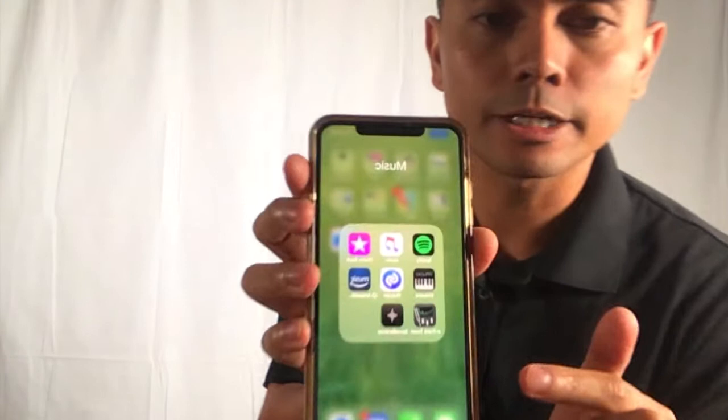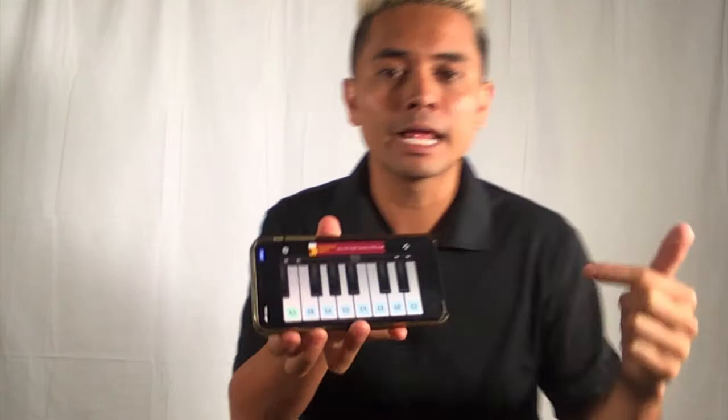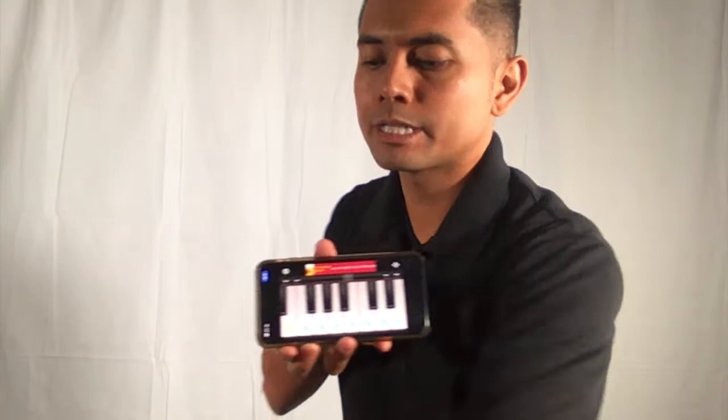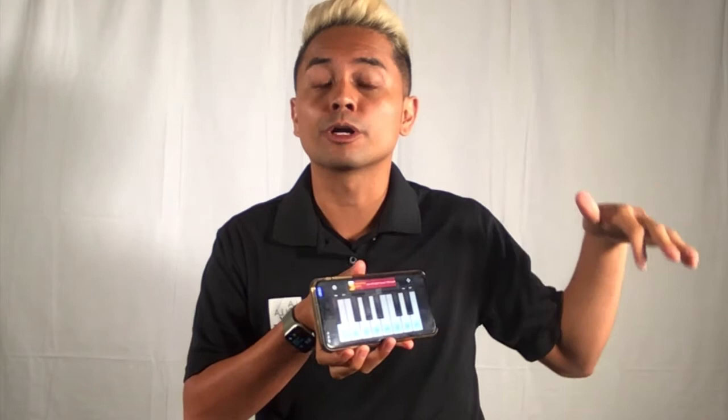I dabble in quite a few different art forms and I like to use interdisciplinary approaches. On my phone I have this piano app — it's actually called Virtuoso, it's free to download, and there are many others. Like a regular keyboard it shows up on your phone and it can Bluetooth link to whatever system you have. I also have a more robust speaker that I use for larger spaces.